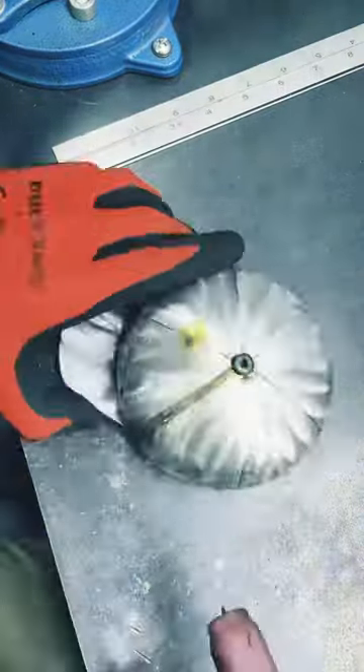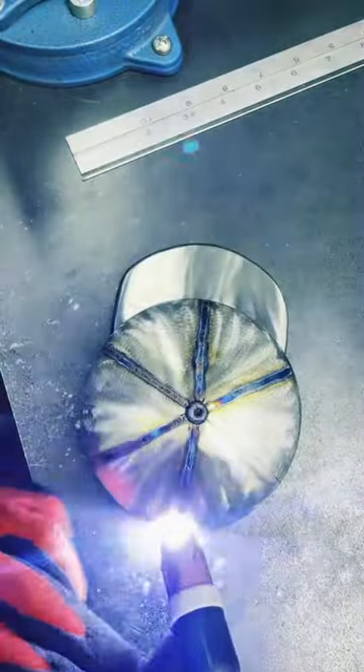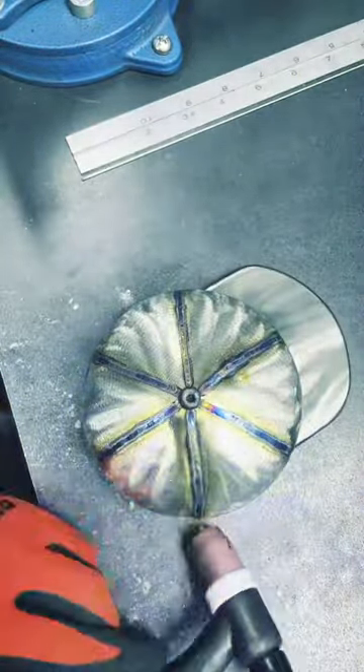Then I do a series of welds that I call a dry pass. This is where I do not add metal anywhere — I simply use the TIG welder as a means to simulate stitching on the hat.